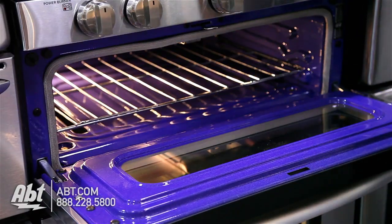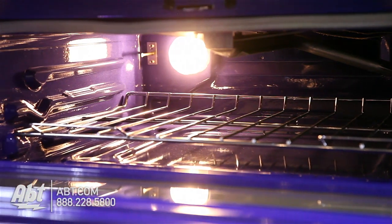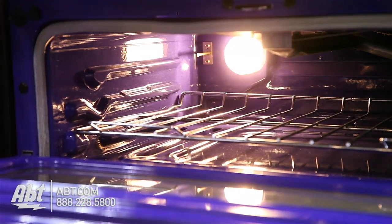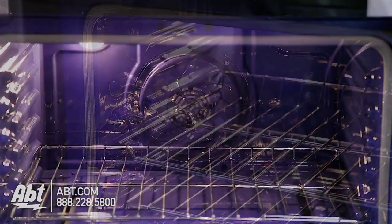Inside, both ovens have cobalt blue interiors and one oven light. The upper oven has one rack and three ladder rack positions. The lower oven has two racks with eight ladder rack positions and the convection fan.